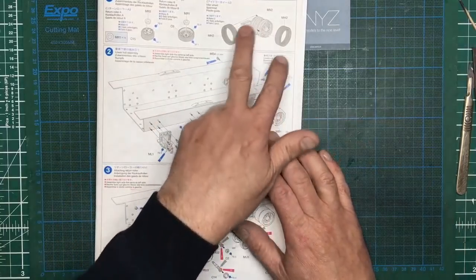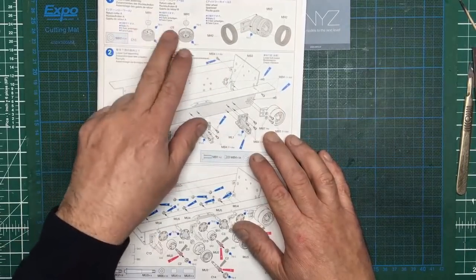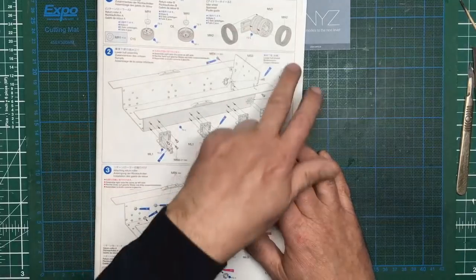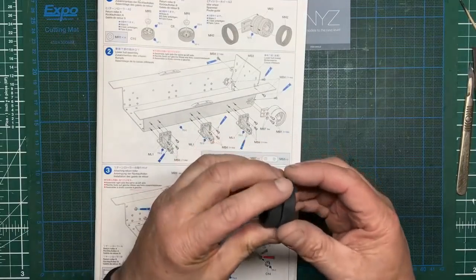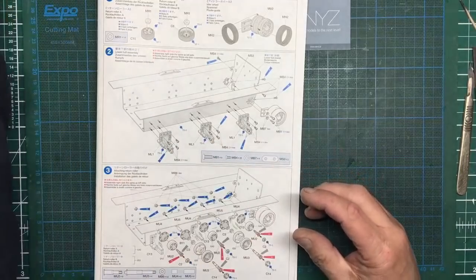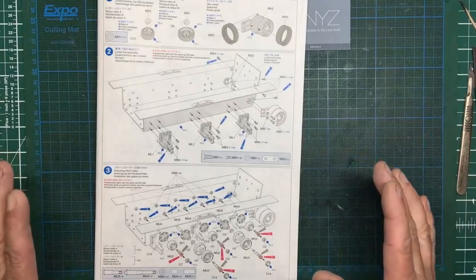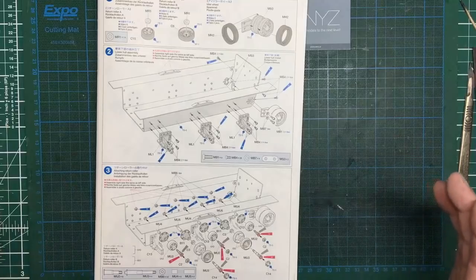Once we've done that we'll start looking at painting these return rollers. They're actually plastic with black painted tires, whereas all the other tires on the idlers and road wheels are actual rubber tires like these — and they smell gorgeous, typical old Tamiya. So let's get out in the garage, get the camera set up, and I'll show you what I'm doing about keying it up and degreasing it and getting it all ready.